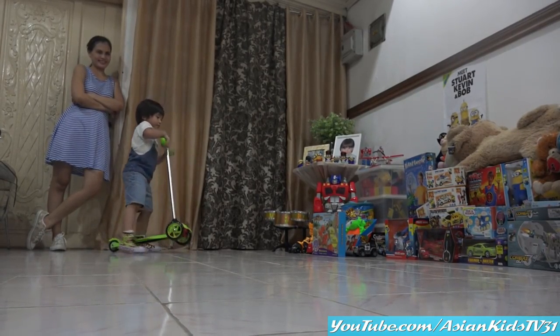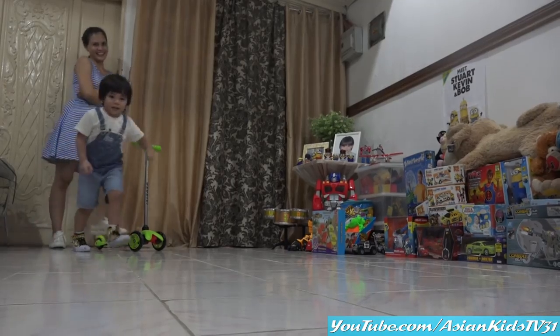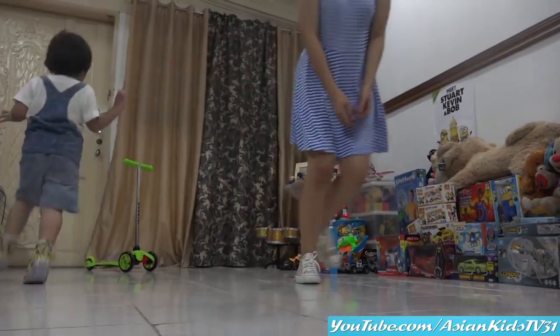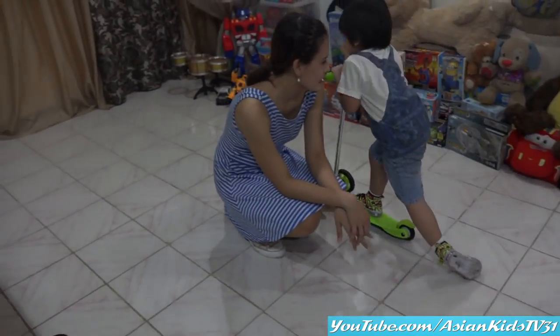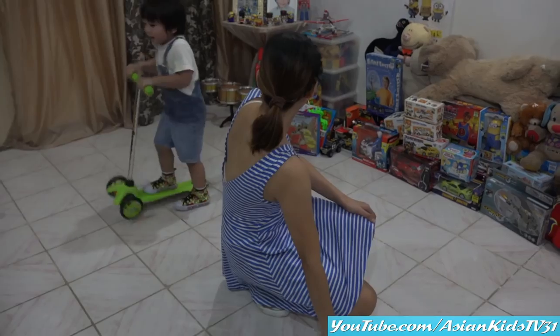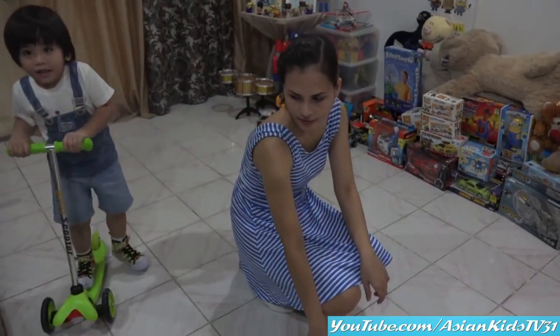It's already dark, so we decided to play inside. Faster! Faster! Faster, Garrett!